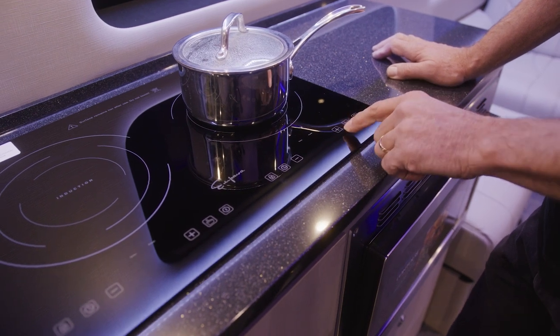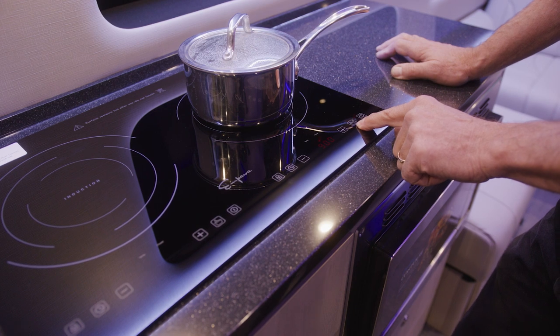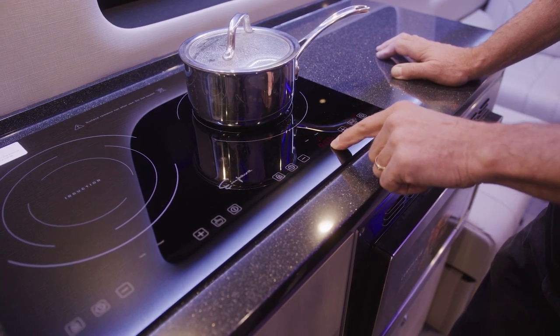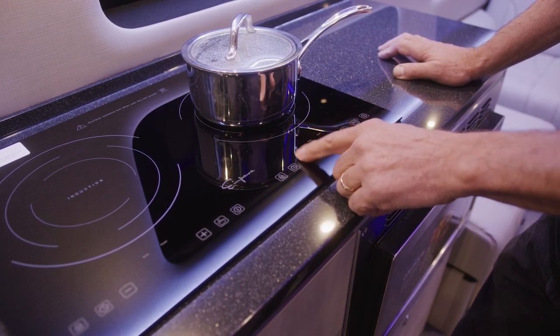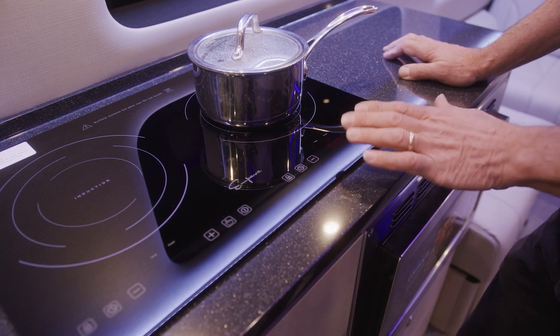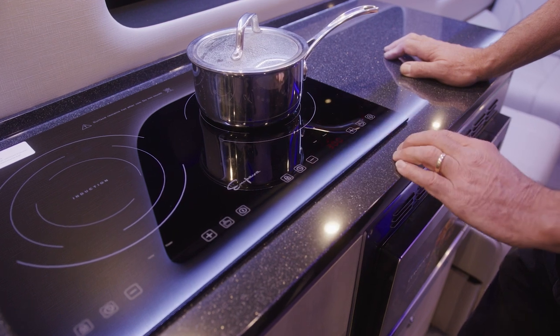Turn the system on. Then push the arrow or finger button on the cooktop and it'll show you 900. You can change the power setting — it goes all the way up to 1300 or all the way down to 300. That's the amount of cooking power you're putting into the pan. Basically, it's your heat setting.